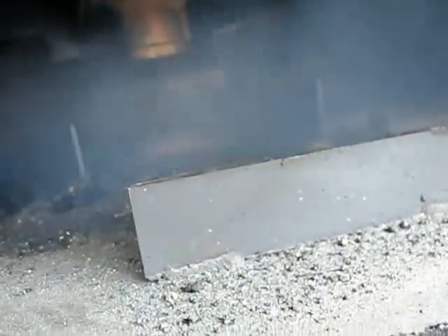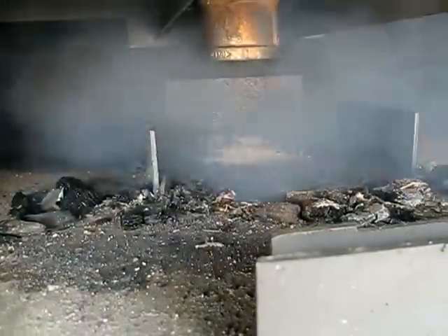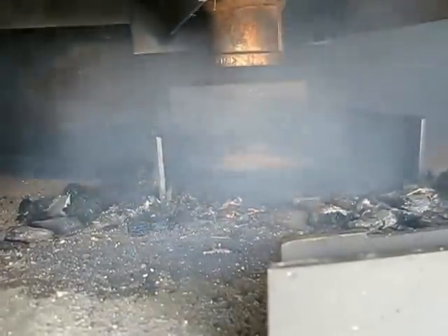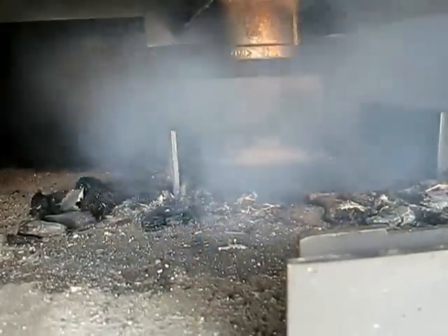It doesn't seem to want to burn very well. Down at the bottom there were some coals that were kind of burning and glowing, but it doesn't seem to be now. I don't know — it doesn't seem to be flammable gas, or it's not getting enough air or something. I don't see how it wouldn't be getting enough air with this door open. Eventually when I get this burn working and I have to shut the door, I may have to inject some more air in there.